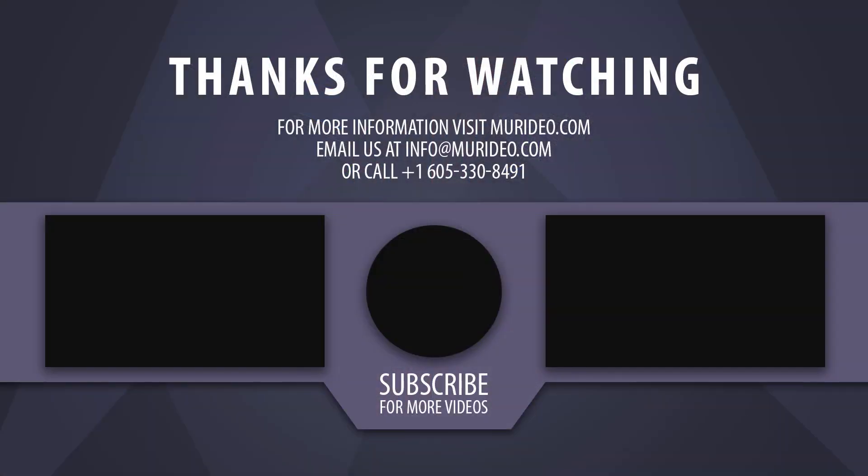If you work with HDMI, the Fox & Hound will help you during your next installation. For more information, visit meridio.com.